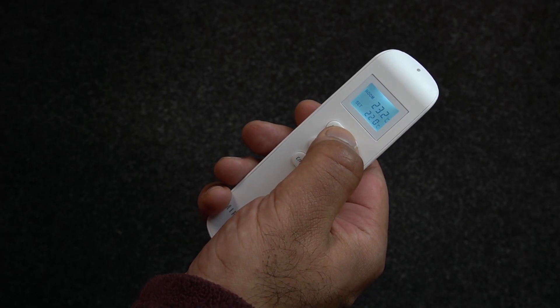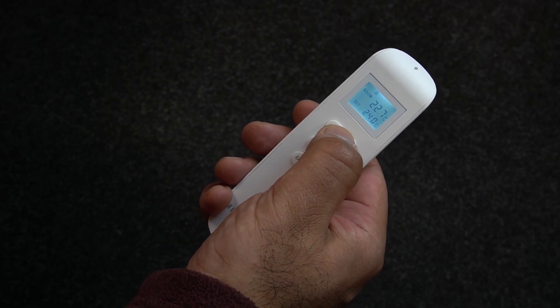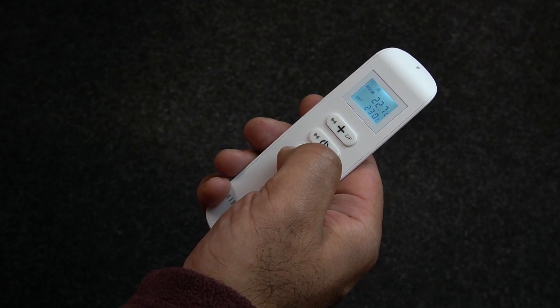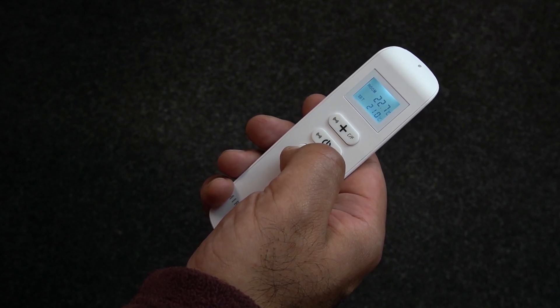Use the plus button to increase your target temperature by one degree. You'll see the light on the back of the thermostat turn red when it starts emitting heat. To turn the temperature down, simply press the minus button. The LED will switch off when the panel stops emitting heat.